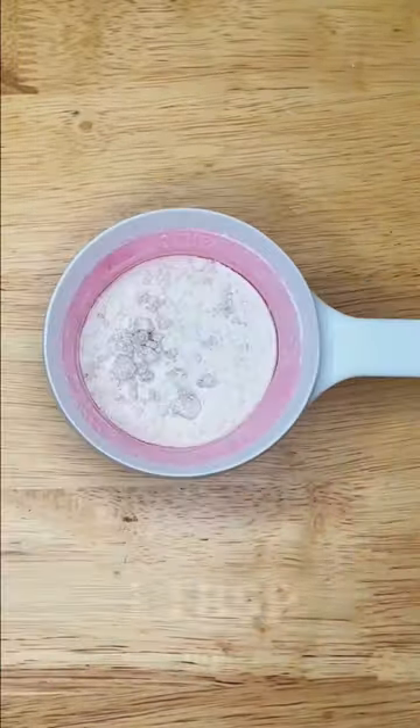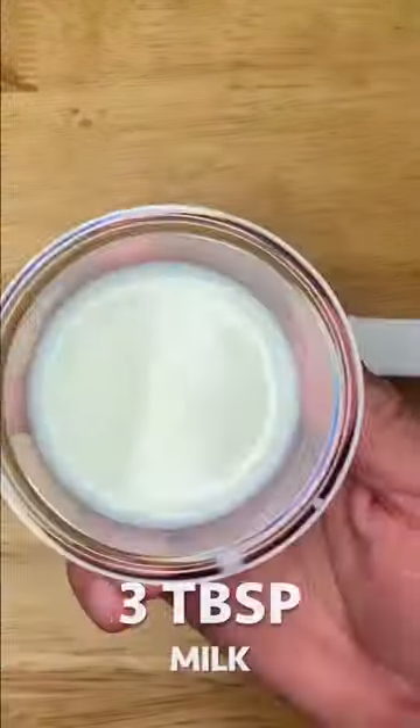Mix the dry ingredients, then add one tablespoon of vegetable oil, one-fourth teaspoon of vanilla extract, and three tablespoons of milk.